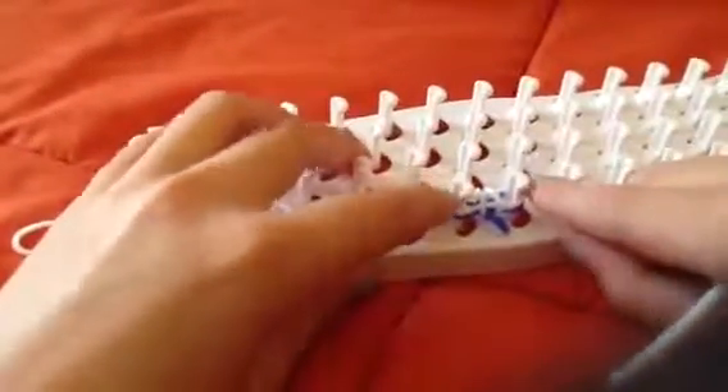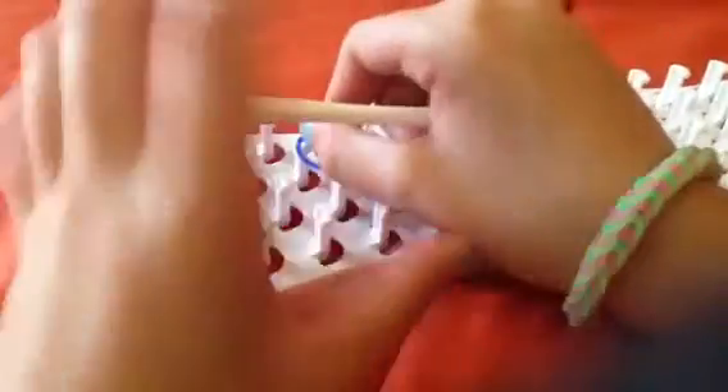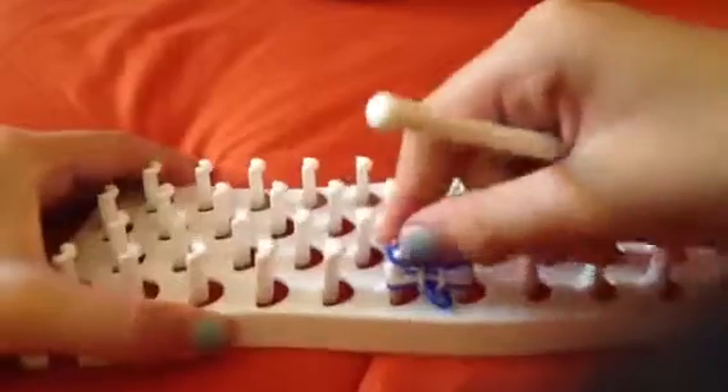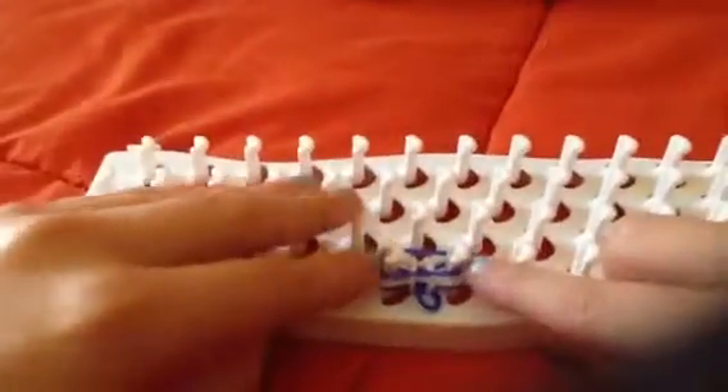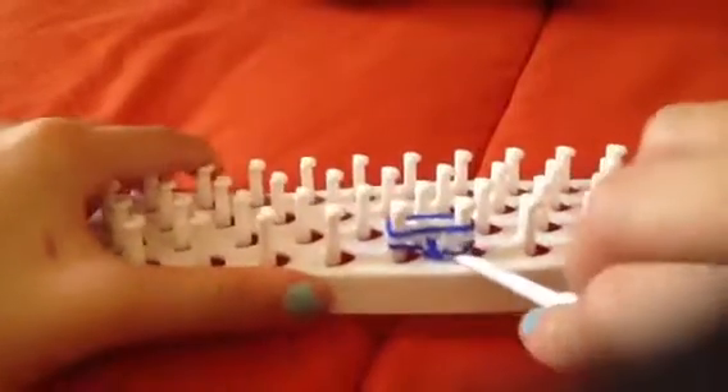Make sure to tug on it every once in a while to get that stiff effect. Now the blue one is on the bottom — put the blue one on top, pull it, put it over, pull it, put it over, then tug.